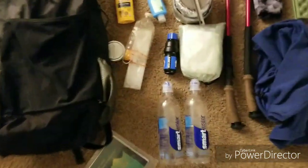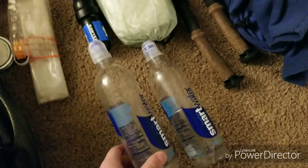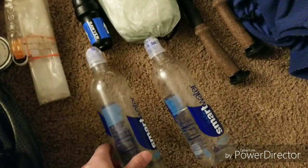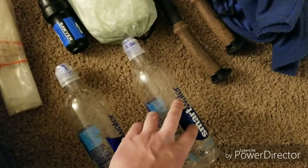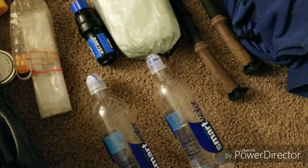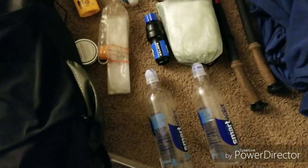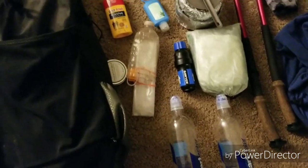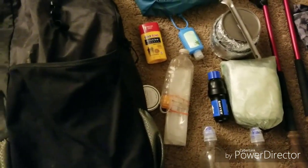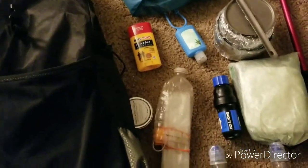I also have two smart water bottles — the two sports ones. I think I might do one liter bottle and then maybe a smaller one, because I only really want to carry about one liter each day. And then for some extra storage or for a dirty bag so that I can filter out my water.